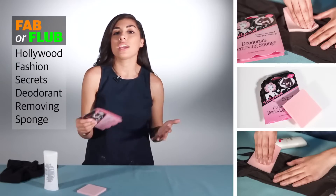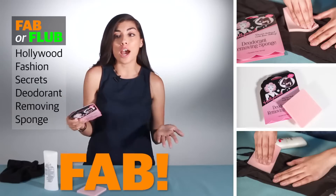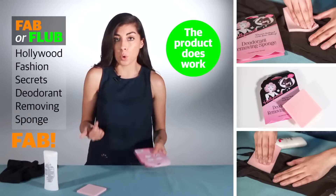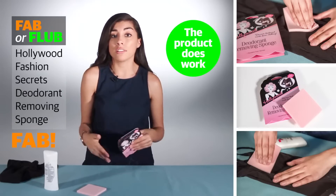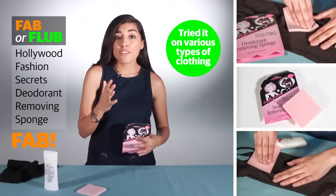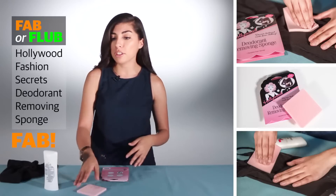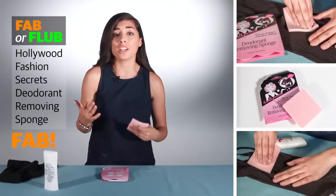Well, if I had to rate it and tell you what I decided, I would say that it is definitely a fab. The product does work — it removes the deodorant from clothing. It does exactly what it's supposed to do. I tried it on various types of clothing and fabrics — cotton, spandex, silk — and for the most part, it did fabulous. It removed any residue, white residue, any marks and things like that from the majority of my clothing.